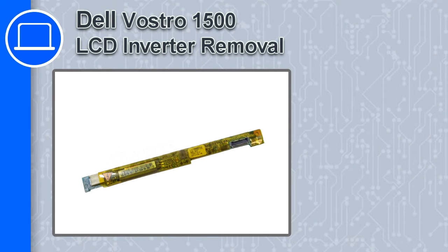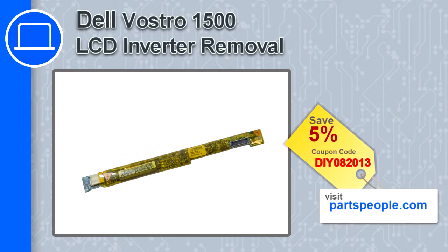How's it going, this is Ricardo and in this video I'm going to show you how to remove the inverter from a Dell Vostro 1500. If you're looking for parts for this laptop, go to our website and use this coupon for a 5% off discount.